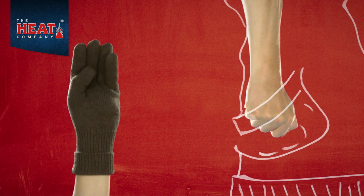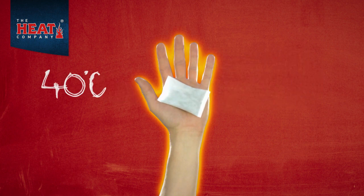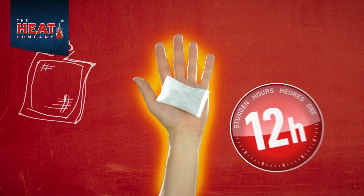Just open the packet and place the lightweight warmers into your pockets or gloves. Air automatically activates the hand warmer in just minutes. Your hands will be toasty warm for up to 12 hours.